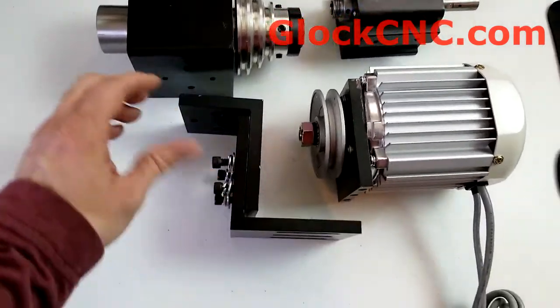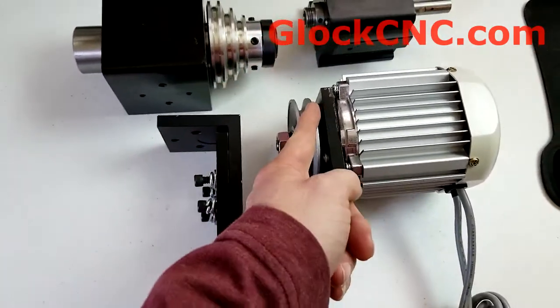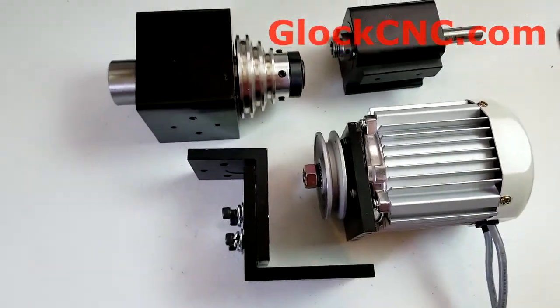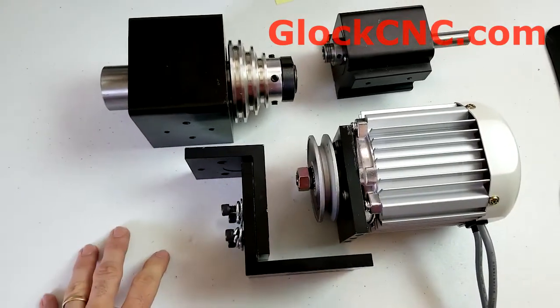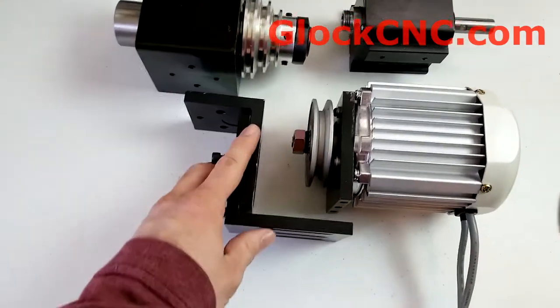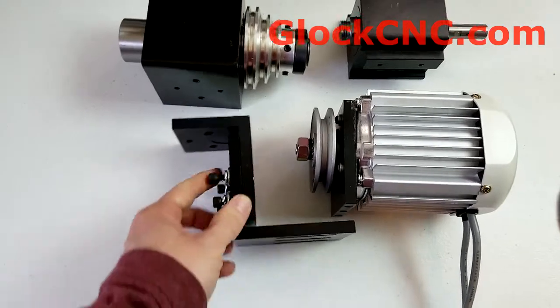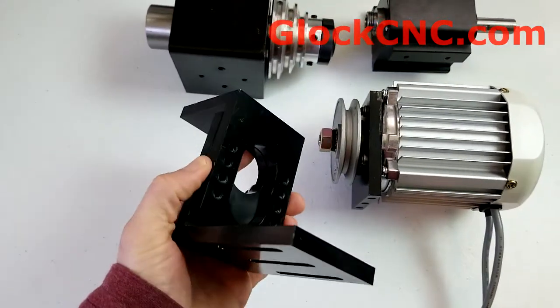Now, when you get this shipped, this piece — this bracket right here — will actually be reversed. It'll be flip-flopped over here and look kind of like this. The reason we do that is we just don't want this piece sticking out during shipping, getting bent somehow or poking through. This is the orientation that you want. You want to take these two pieces apart and orient them so that it looks just like this.